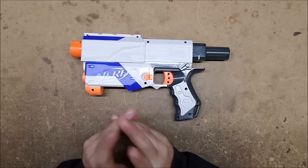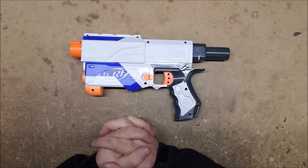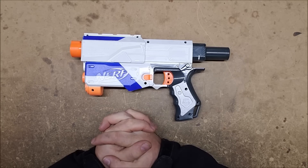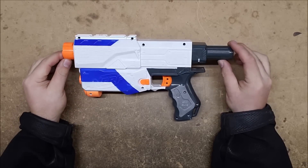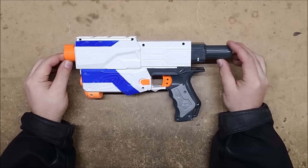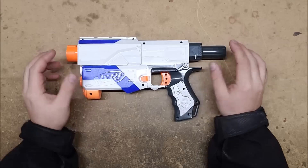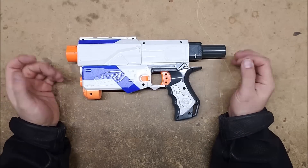Welcome back to Monday Mod Tips, I'm Captain Xavier. Today we're going to be covering locks and lock removal. This was a request in the comments, so I'm going to go over the basic locks that exist in most stock springers. Not all of them have them and some have different locks, but these are the three that you generally see.